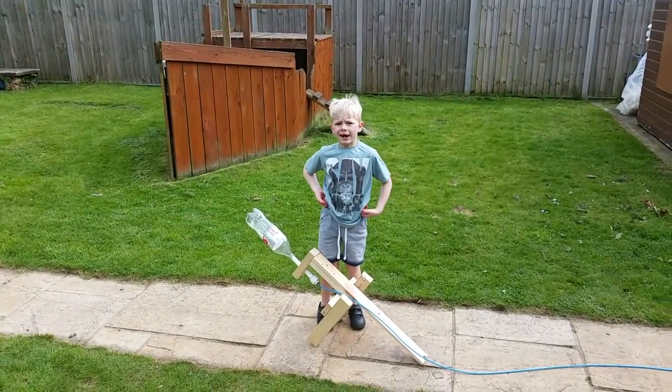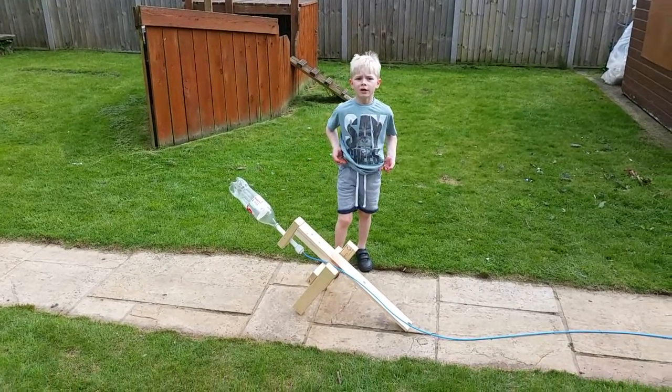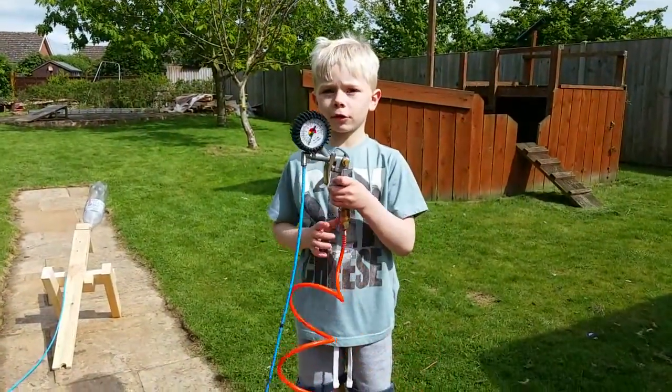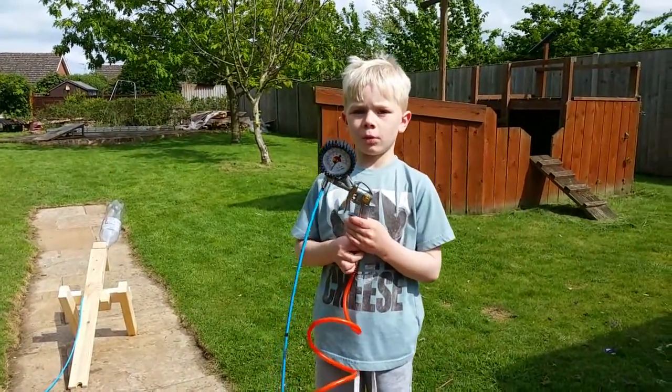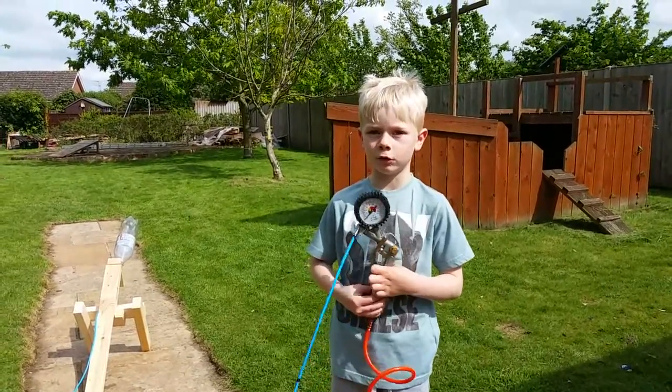It's day two today and it's been a bit windy, so we've modified our launcher to make it go forward. We've also modified our trigger so when we put the pressure on the bottle we can see how much pressure there is in the bottle.